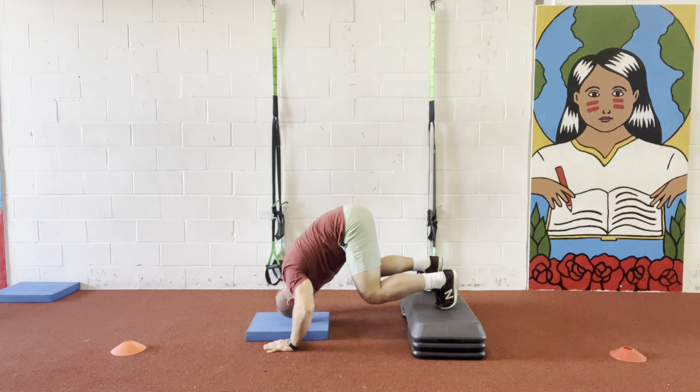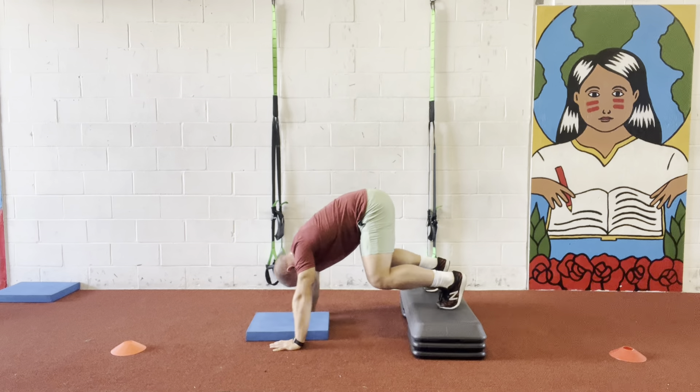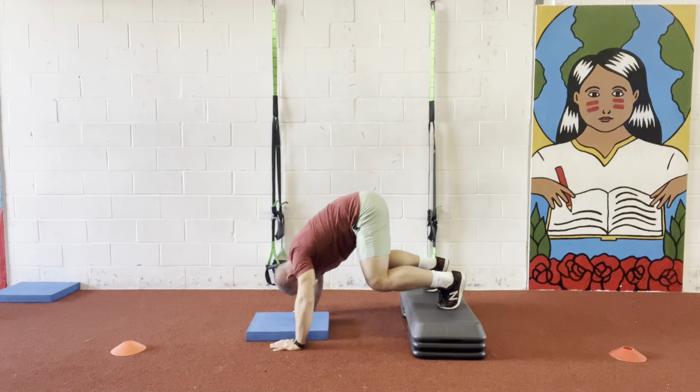From here I'm gonna go down in two counts — one, two — touch the pad, then press back up.